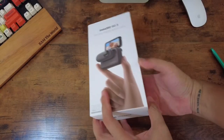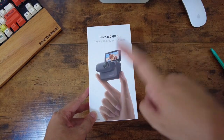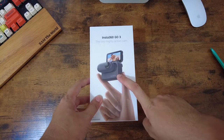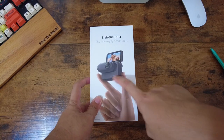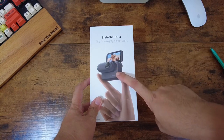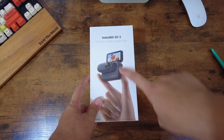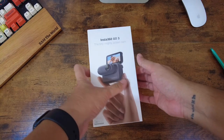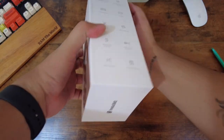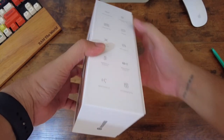Tada! I got mine in black color. There's white and black. I got mine in black because over time the white gets dirty. With black, you can't really see the dirt as much. Although there are stickers available on Shopee for the Action Pod and for the Insta360 GO 3 itself. Okay, let's open it now.